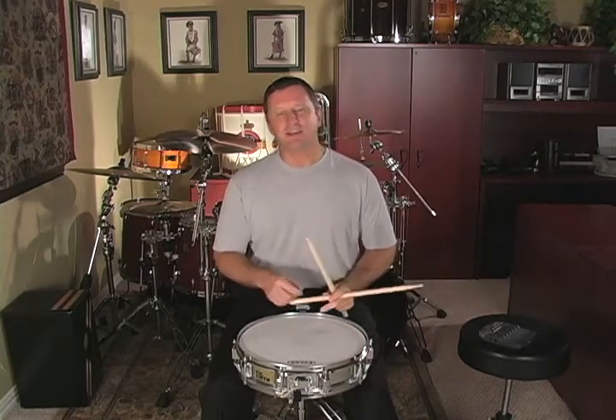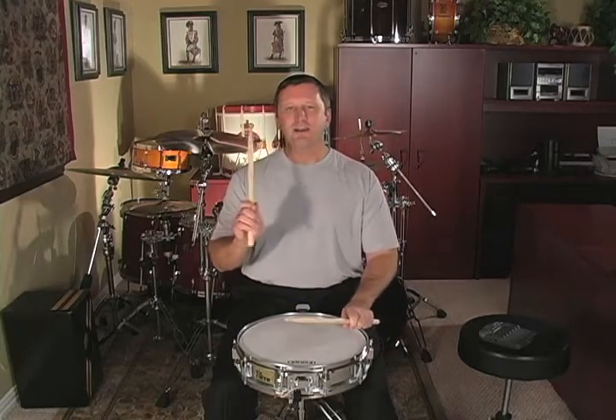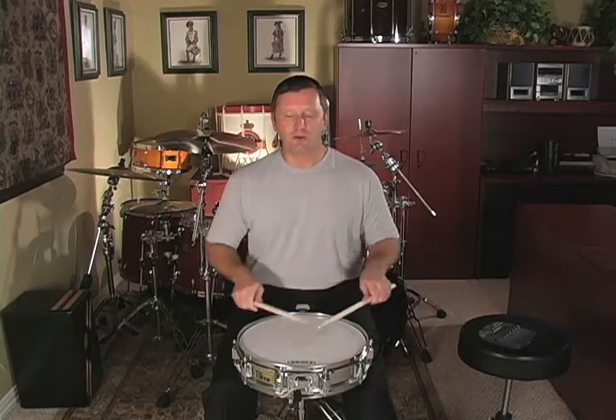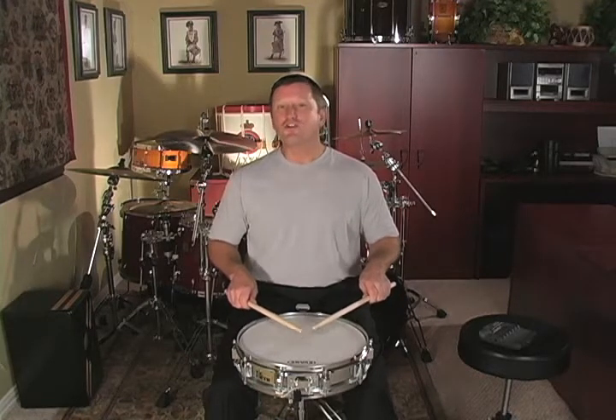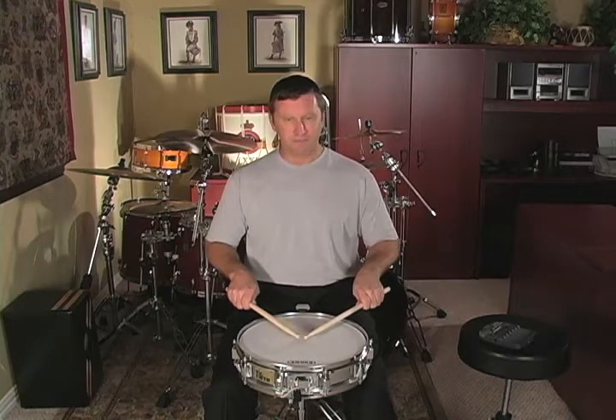But in the second measure, instead of ending with an accent, it ends with a tap. You're going to see this quite often. Most students will play paradiddle, paradiddle, and without thinking about it, lift up their hand and try to play a soft note from the up position. What you have to do in this rudimental etude is not lift the right hand after the second paradiddle. It should look like this — just leave it low and play the sticking.